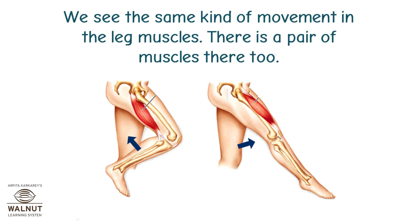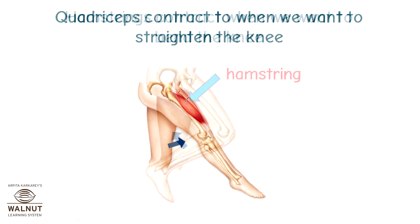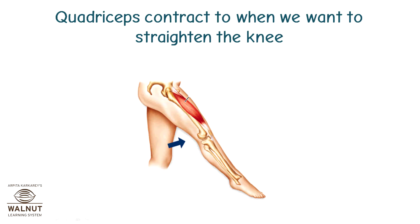We see the same kind of movement in the leg muscles. There is a pair of muscles there too. Hamstrings contract when we want to bend the knee. Quadriceps contract when we want to straighten the knee.